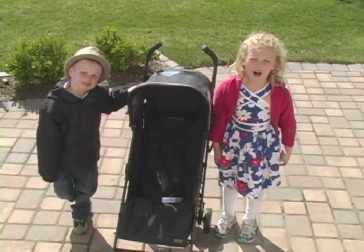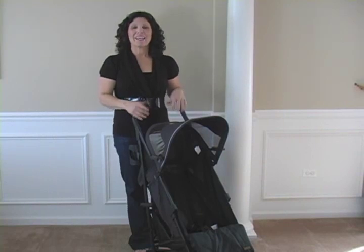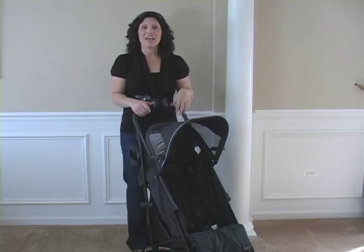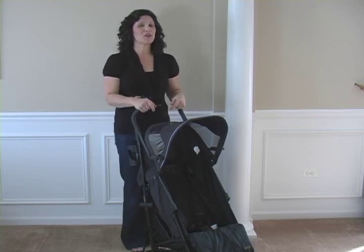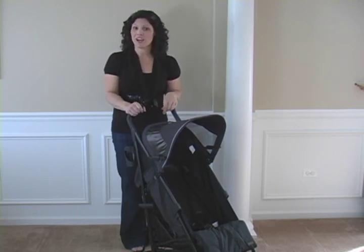This is the Baby Cargo! Hi everyone, it's Holly Schultz from BabyGizmo.com. This is a stroller from a brand new baby gear company called Baby Cargo. It's a brand new company that has strollers. They're going to have stroller accessories, high chairs, and even play spaces. But right now I'm going to show you one of their strollers — this is their top of the line umbrella stroller, called the 300 Series.